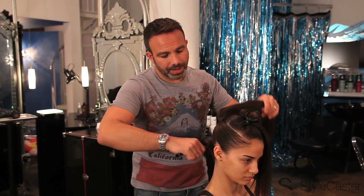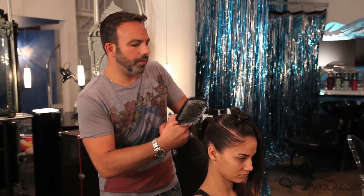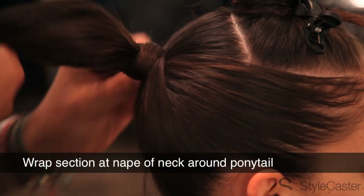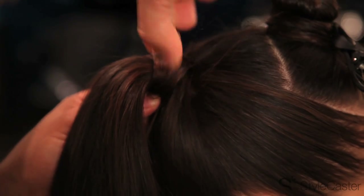We're going to use this little section at the nape to hide the bungee that is supporting the ponytail. Very, very simple move — just wrap it around and secure with hairpins. I'm using a Japanese hairpin. I love them. I got them here in New York City at a place called Sheer World.